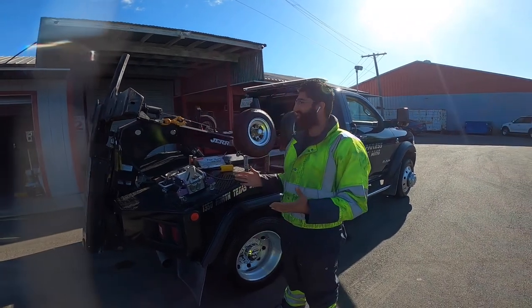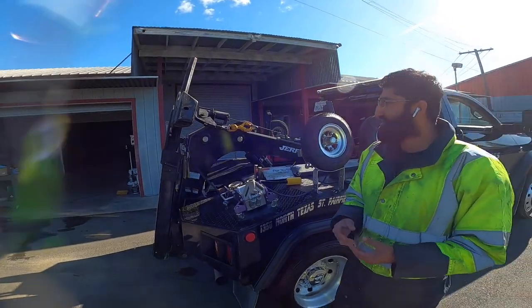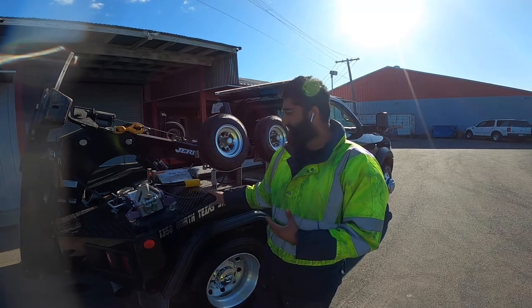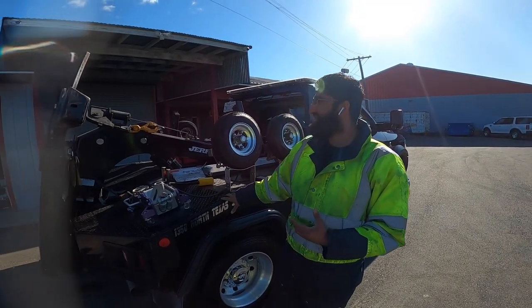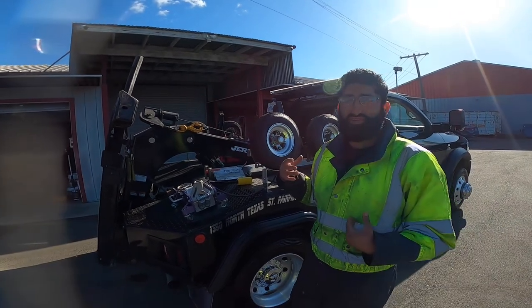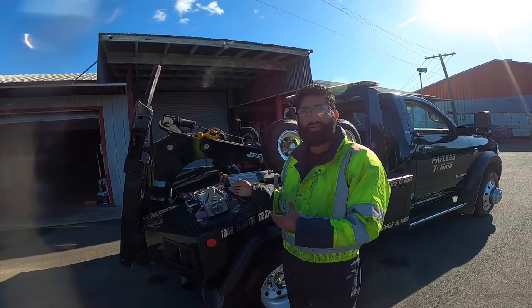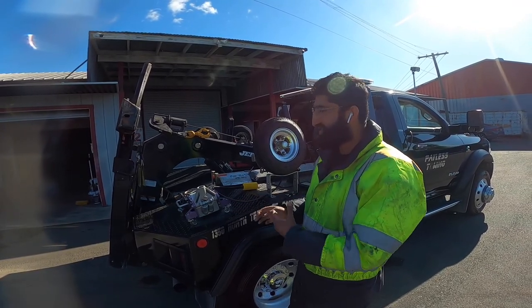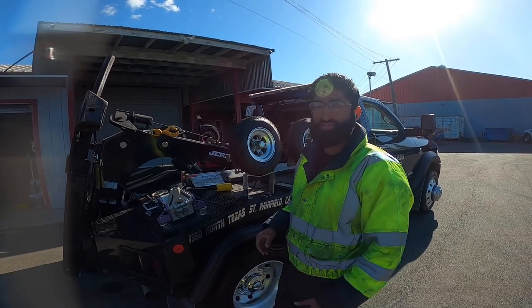Hey, what's going on guys. We're going to demonstrate how to use the Jordan NPL NGS system. This will be the same for the NG and NGS, but the difference between the two is really just the body style — the NG is aluminum and the NGS is the steel body. When I first got this truck, I didn't really know how to operate it, so I'm going to go over the controls and how to operate the self-leveling stuff. It's going to be a good demonstration for everybody looking into a Jordan NPL NGS or the NG model.